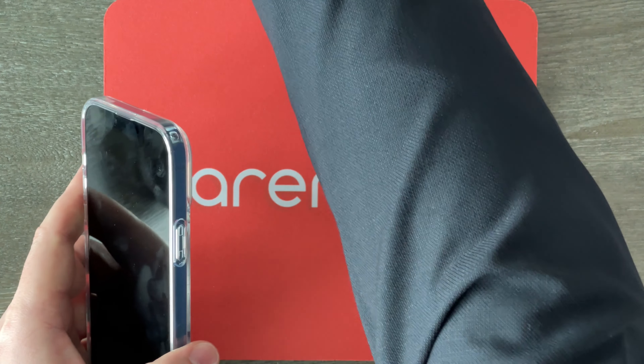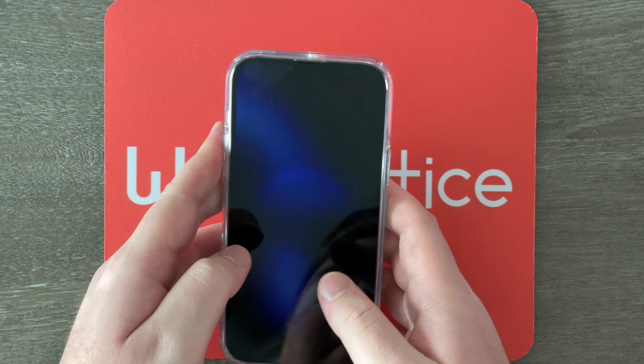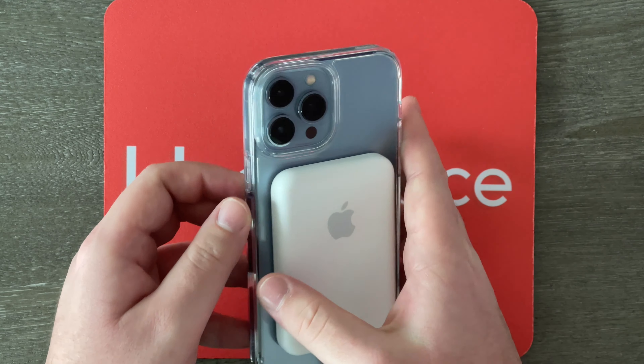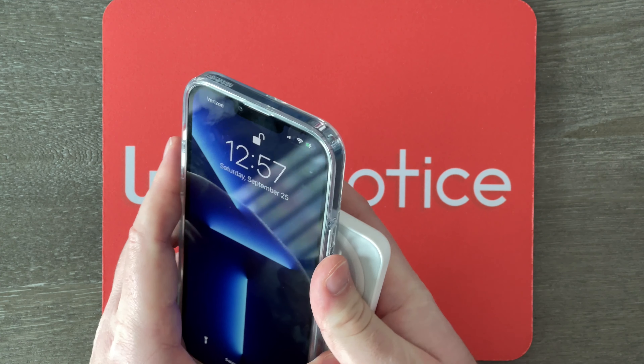Now let's test out that MagSafe compatibility. I have my Apple MagSafe battery pack right here — I can clip it onto the back of the phone, and boom, now it's charging. That works pretty well.